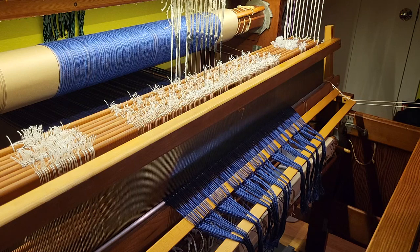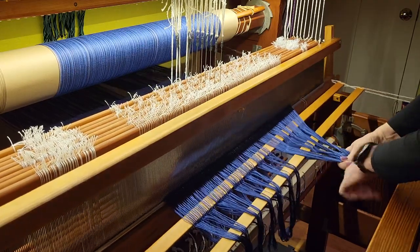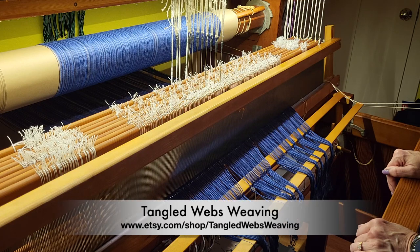There we have it. We are wound on and ready to tie on to the apron rod and start weaving. Tying on to the existing warp in this instance probably didn't save me any more time than re-threading the pattern. However, it did save me potential errors in my threading, so that was well worth the effort. Thanks for watching — if you like this video, give it a thumbs up and please consider subscribing so you're notified when I release new videos. Thanks and happy weaving!